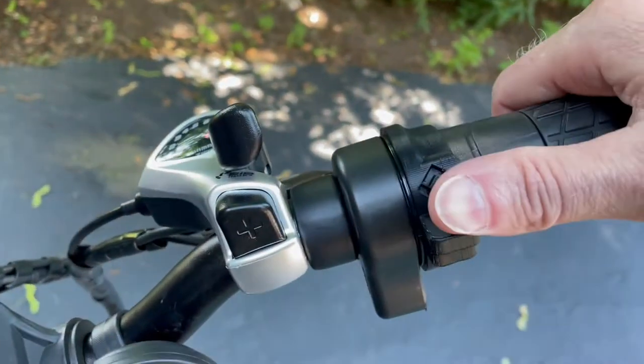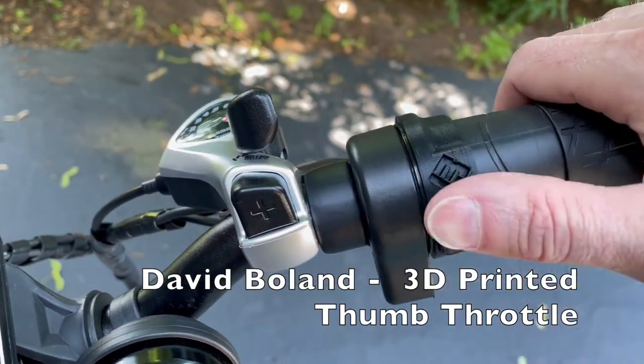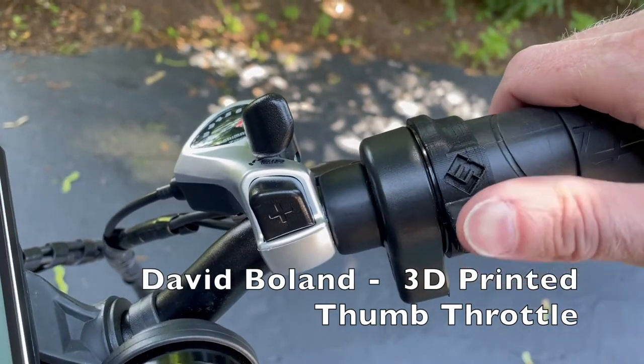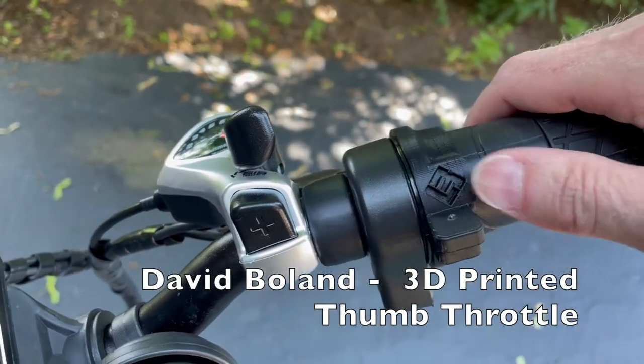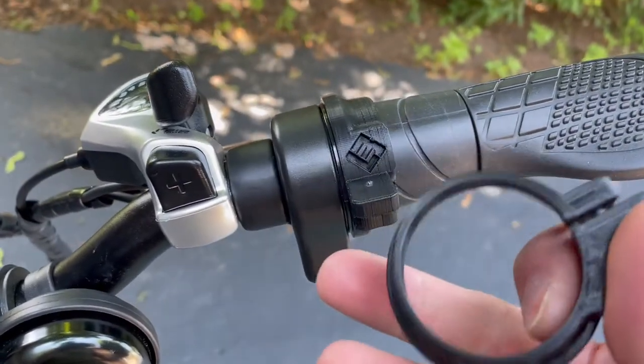Shout out to David Boland from the Electric XB owners group on Facebook. He hooked me up with these 3D printed thumb throttles that he made — $24 for the two of them, shipped to me. Appreciate the quick turnaround, David. Here's what it looks like, and here's the other one I got.